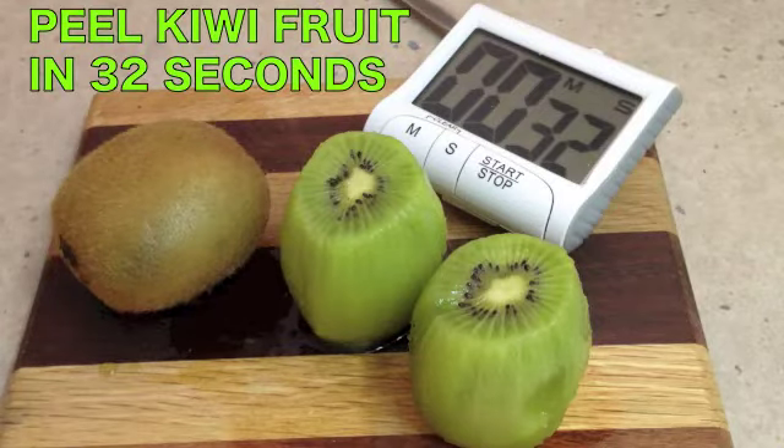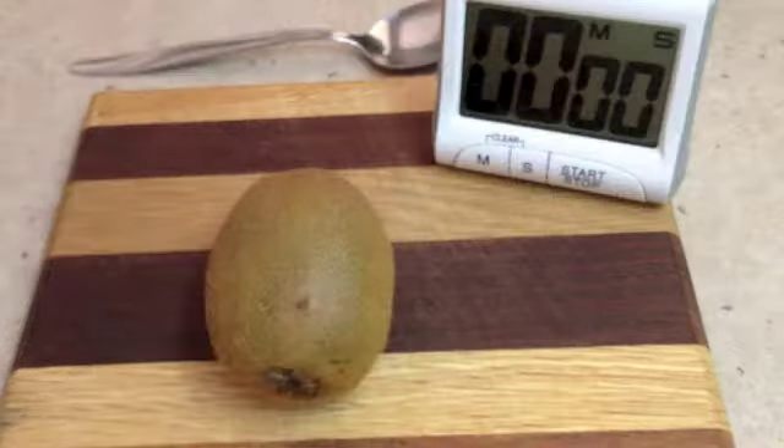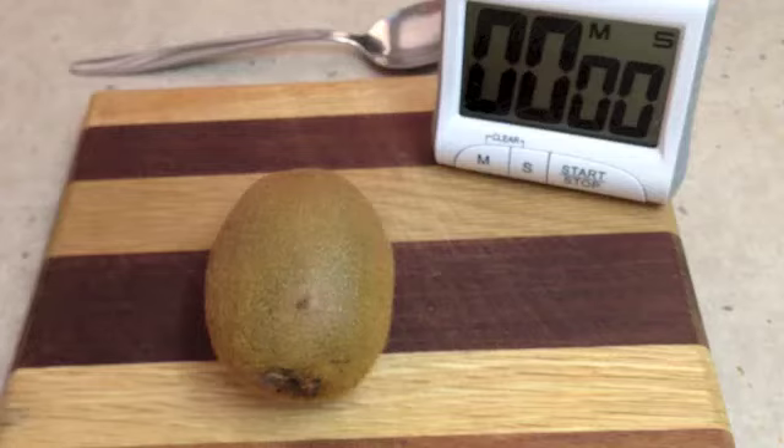Hi and welcome to Cheeky Richo's Easy and Quick Way to Peel a Kiwi Fruit.